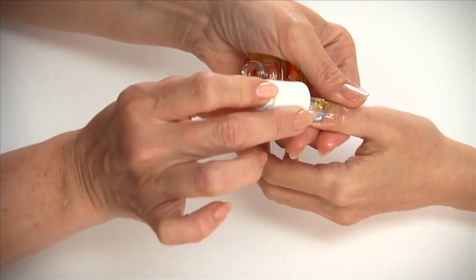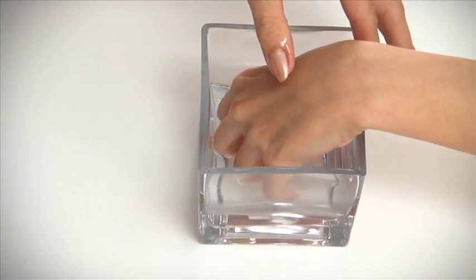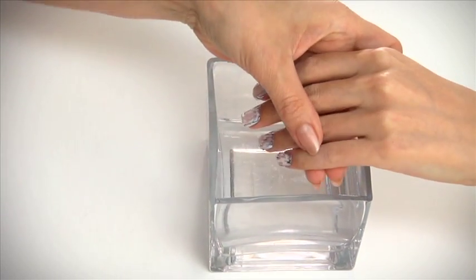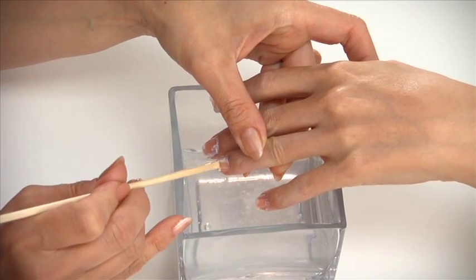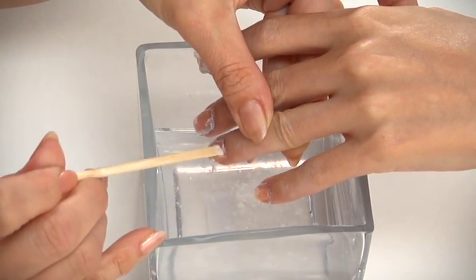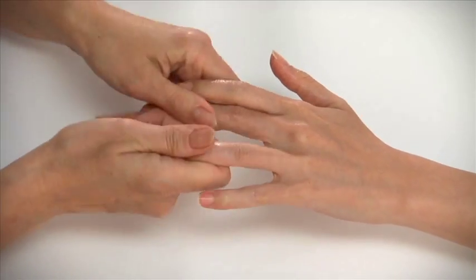Massage cuticle oil into the cuticles and surrounding skin to protect them from the acetone. Soak your client's nails in a bowl of acetone. After about five minutes, remove her nails from the bowl and evaluate the progress. Gently push off the released metallic nails with a cuticle pusher or manicure stick — make sure not to force it off the nail. Finally, apply cuticle oil and massage to finish up.